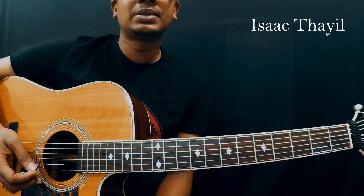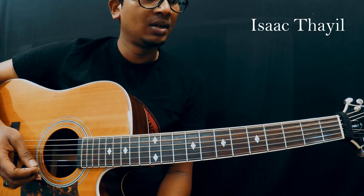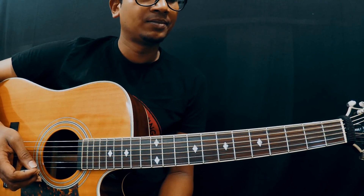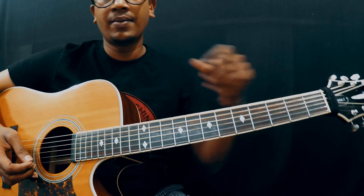I put up the link in the description. The actual scale is in D sharp, but I have played in D. If you want to play along with the record, you have to put the capo on the first fret and play accordingly.